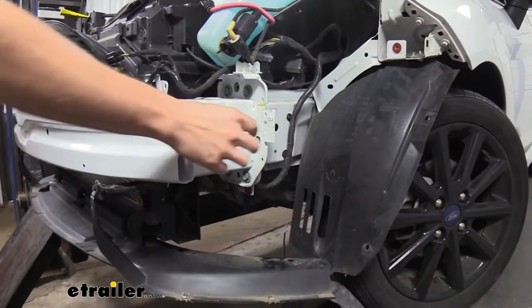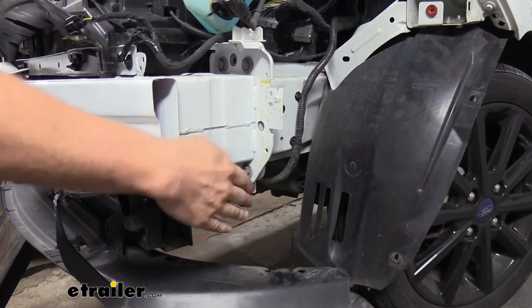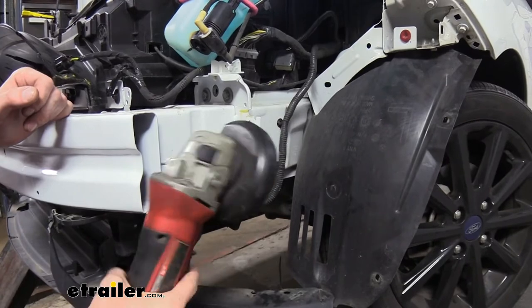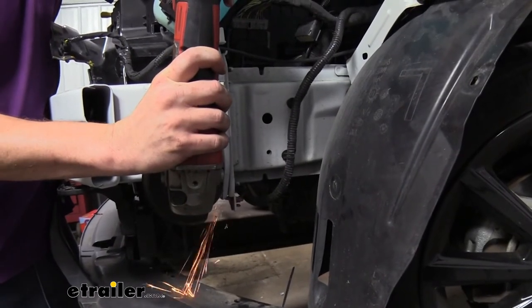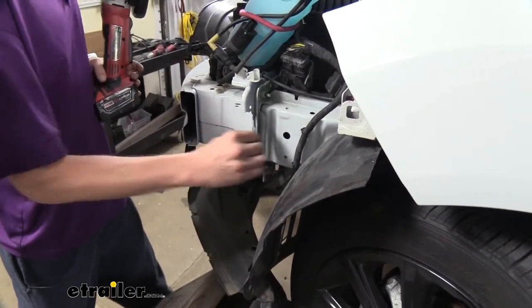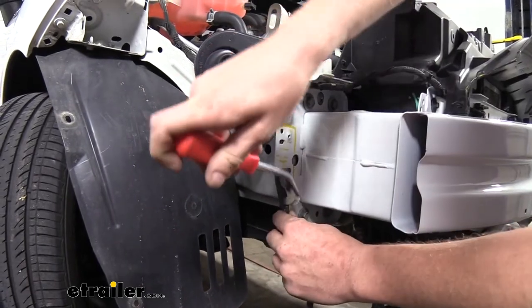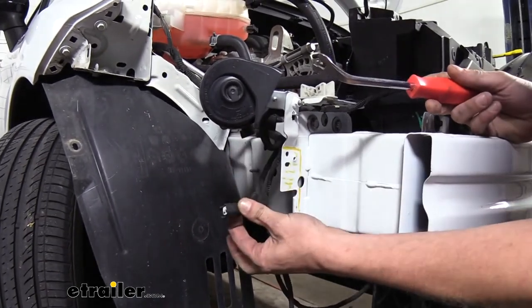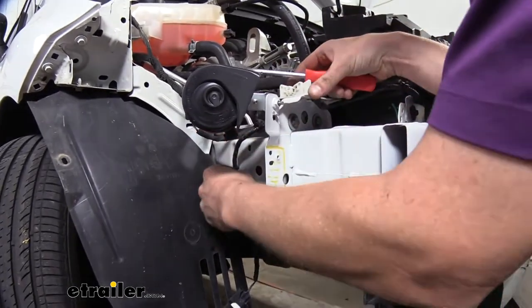Next we're going to need to trim off part of our frame here on each side. I've gone ahead and marked out the area that we want to cut off. You can cut this using a reciprocating blade or you could use a cutoff wheel — we're going to be using a cutoff wheel. We'll then do the same thing over on the other side. Pay attention over here: we've got some electrical wiring so we want to pop that off of there. It's probably not a bad idea to temporarily disconnect the horn there just so you can pull this wiring a little further away so you don't accidentally nick anything when we're cutting.